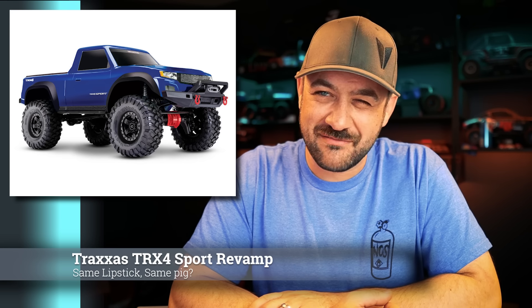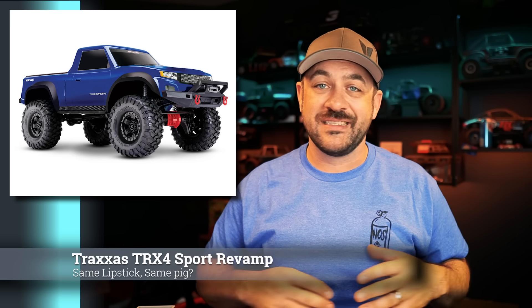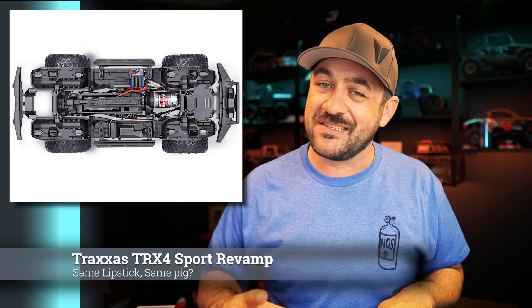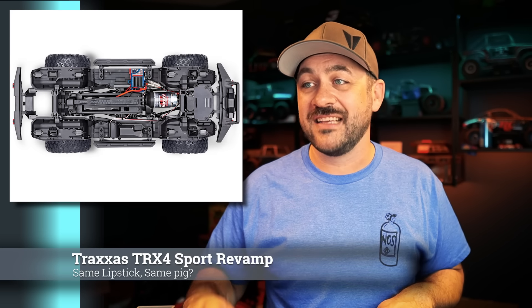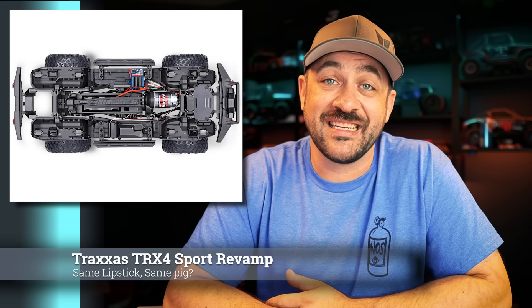A TRX-4 Sport is new — kind of. It looks exactly the same and underneath is pretty much exactly the same with one small difference: they added inner fenders and the clipless body system to the Sport platform. Previously the Sport was always just regular body pins — simple, effective — and underneath it didn't have any wheel wells. Now it's churched up a little bit through the inner fenders and their clipless system. Their clipless system is so nice — you cannot deny how well that all works. So having this small upgrade, is it a reason to go buy one? Maybe not. If you are buying one, just make sure you're getting the updated one.